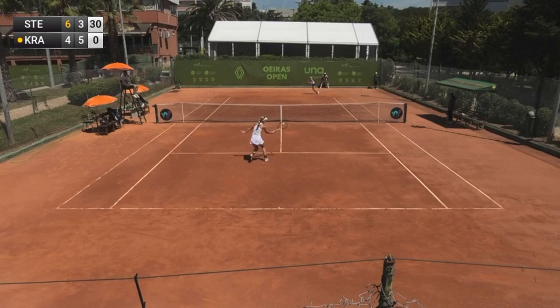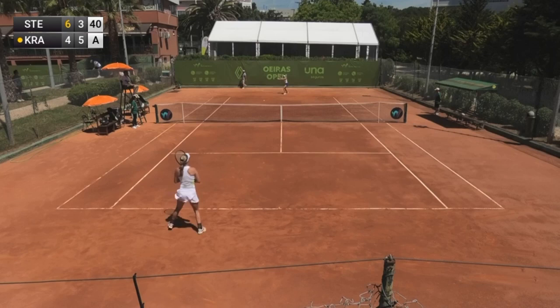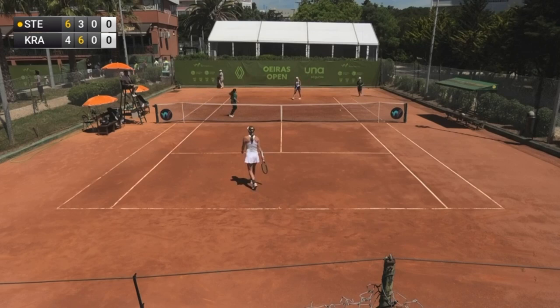I'm going to put it in. Iguales. Yes. The game is 17 times. It's 6-6 against the game. The second goal is 1-7.